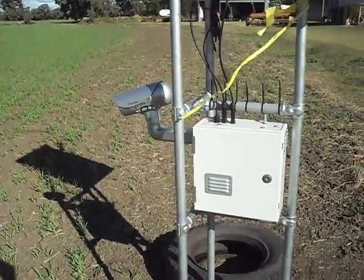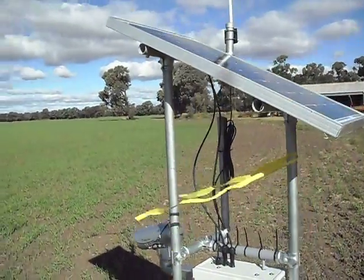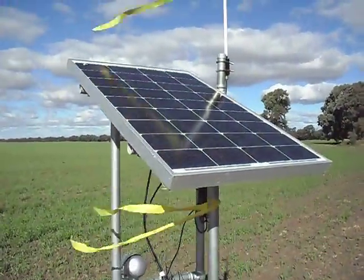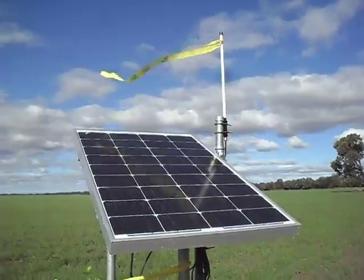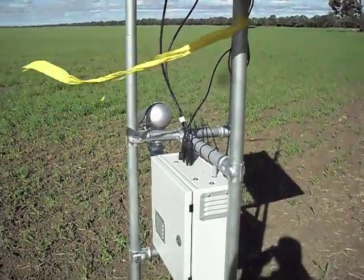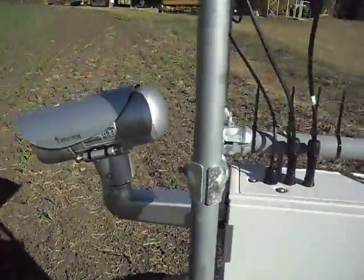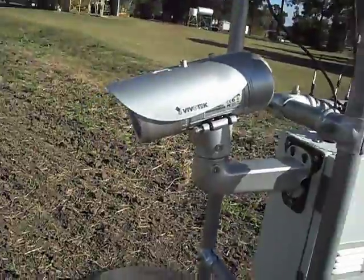This is our remote camera system operating in the field. You can see at the top here we have the solar panel and XGE modem aerial. I've put a bit of flag tape on to get the birds off. You can see here the box that controls the unit and on the front is the camera.